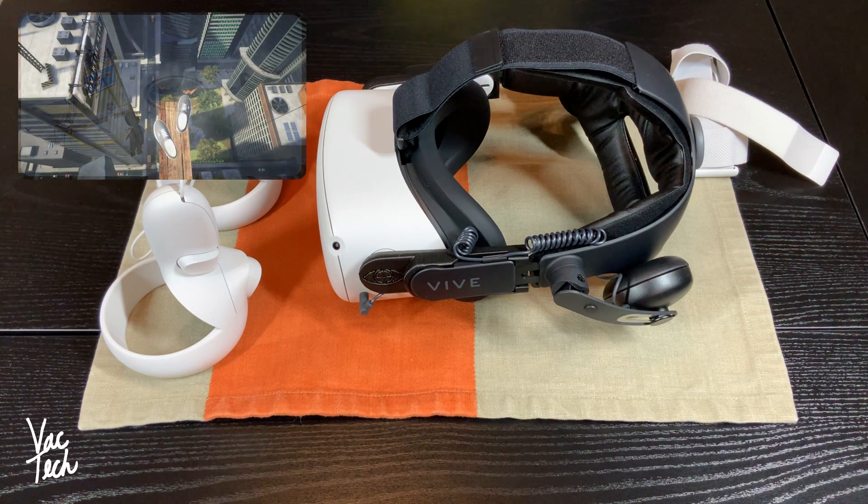VR is the only form of media that's ever induced a fear of heights in me — it really cheats your brain into thinking you're actually looking down off a cliff in the game if you are, and it's really cool.